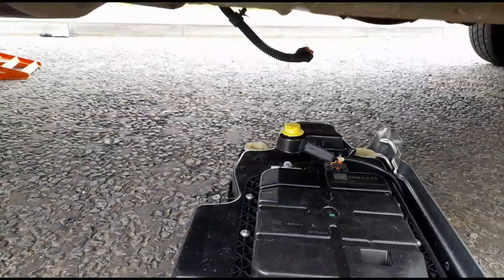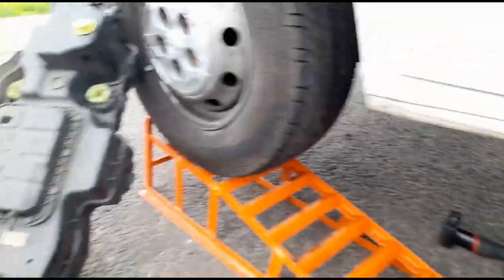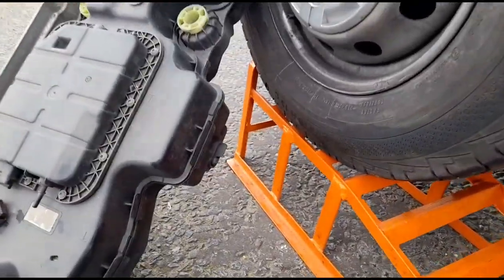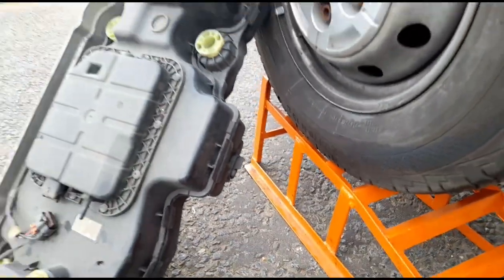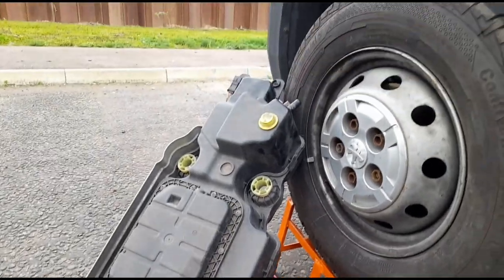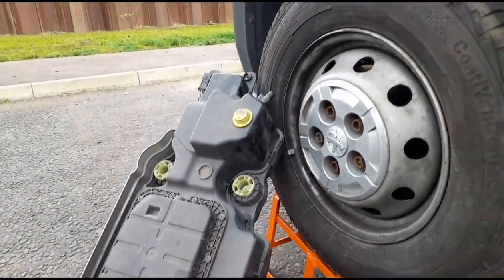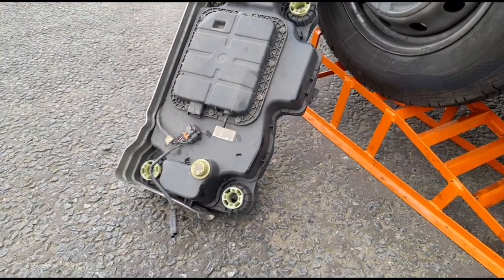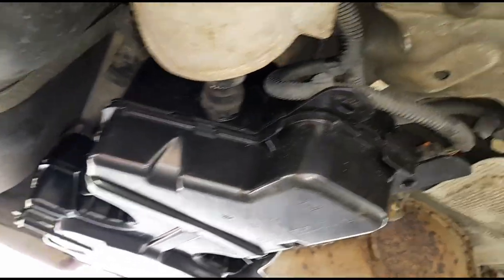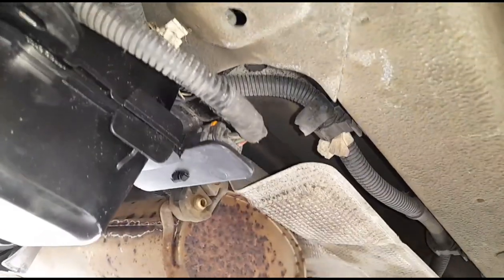Okay, let's get the new tank in. This is going to be a little bit easier because it is empty — there's no weight in it. What I could have done before taking the old one out is open the drain flap and drain the AdBlue out to make the tank lighter, but I was confident I could get it down without covering myself in AdBlue fluid. That's the new tank all fitted in, all the clips back in the same order we took them out, plugs all back in order.